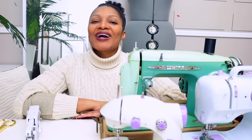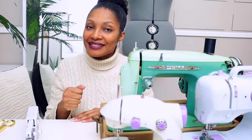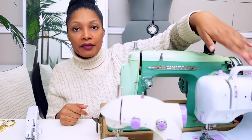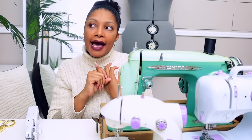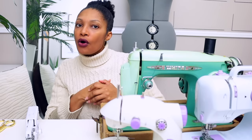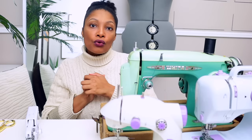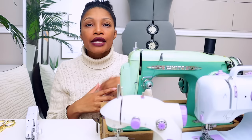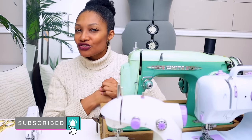Which one would I recommend for a beginner? If you don't know whether you're going to stick with sewing, I would recommend the multi-stitch mini machine. If you are a veteran — or even a beginner who knows this is something they want to do long-term — I would recommend going on Facebook Marketplace, eBay, local garage sales, and thrift stores to find a good used or vintage sewing machine.